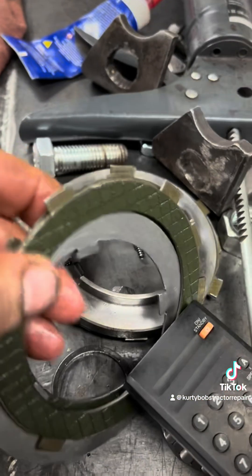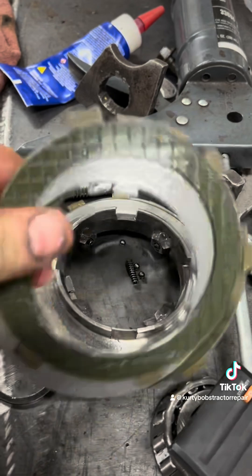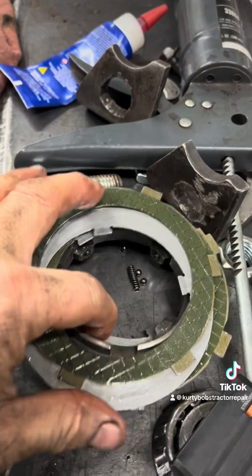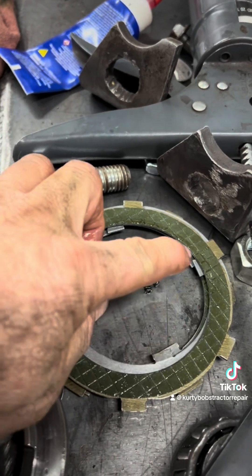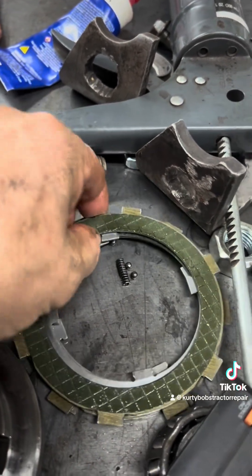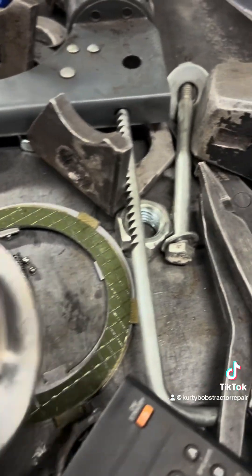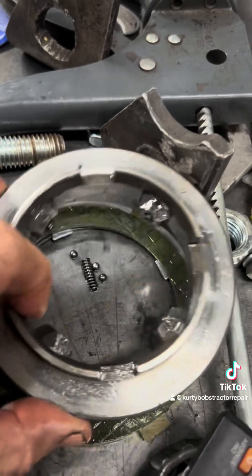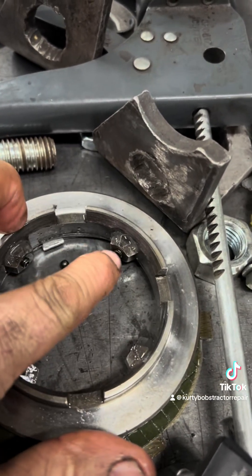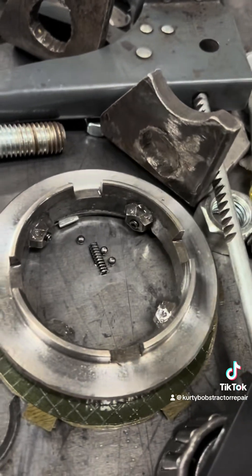But the discs are beautiful. This part where the springs and balls go in - you don't want to lose them. There's little springs that go in each one of these, there's four of them. Take these discs off, you can see it better. Springs go in there, these little balls go right in there. That's what makes it shift - that's your detents when you shift.